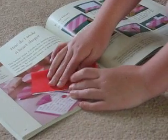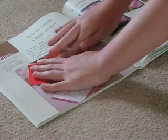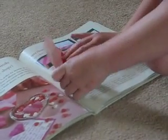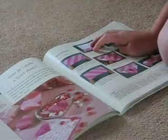First, fold like this and then unfold that part, and then fold it the other way like this. Your paper will look like this after you do that. Now do this fold. Do this fold to make it look heart-ish.